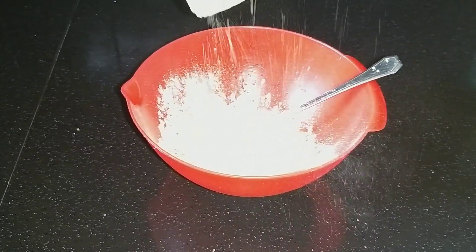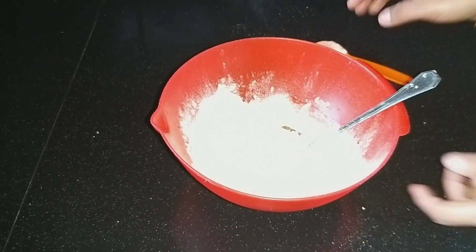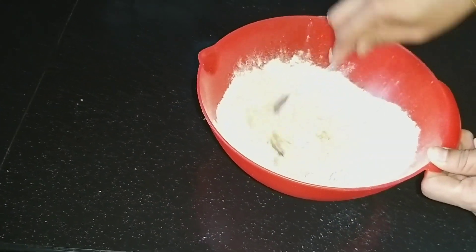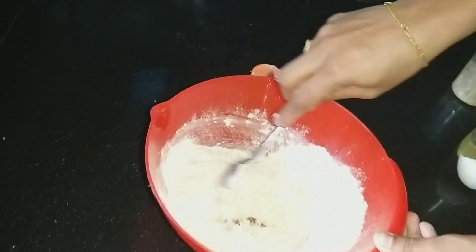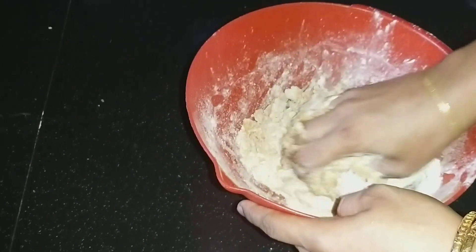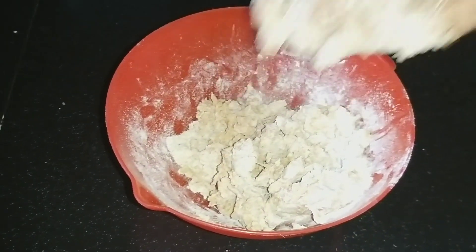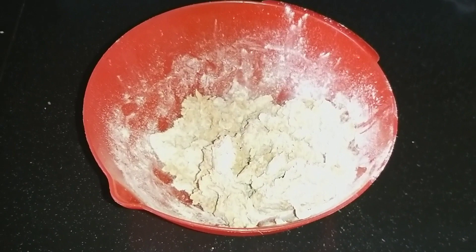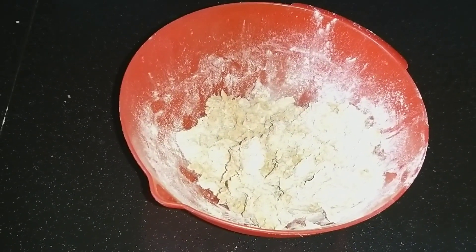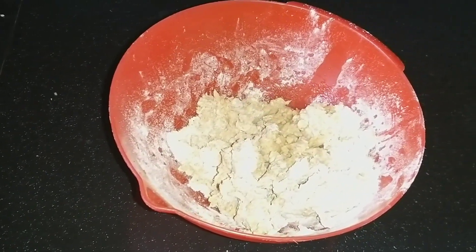Add a cup with a spoon. I will make a small piece of paper.